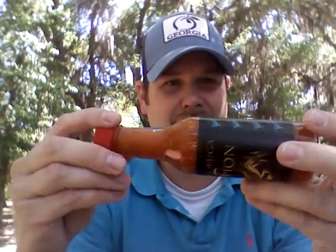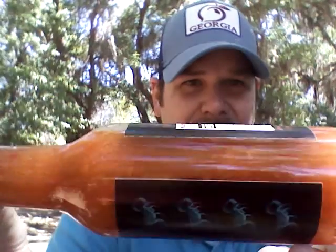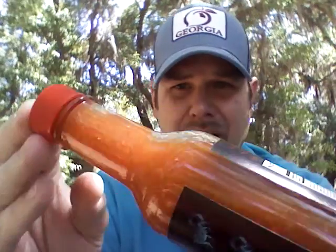I'm going to go ahead and crack this open. Very simple ingredients in here: balsamic vinegar, raspberry vinegar, and peppers. That's pretty simple. It's extreme heat. It looks like it's a vinegar-based sauce — not as thick as I've seen some other ones.